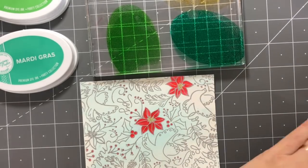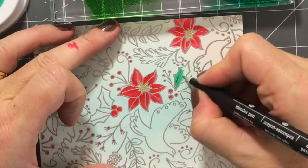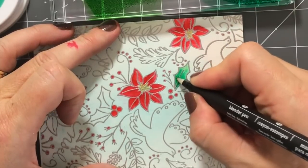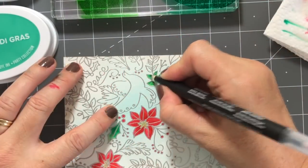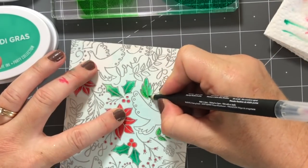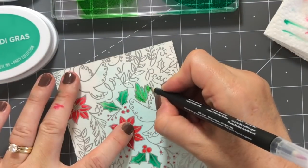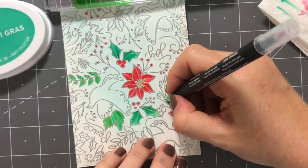I also tried using my blender pen — it's like a marker, so you have a little more control and can get into small spaces. I felt like I was bleeding outside the lines a little more with my water brush, so I really liked using the blender pen on this. I use the same color palette of Mardi Gras, Lime Ricky, Samba, and Rockin' Red, along with Tiara for the inside of the poinsettias, and Sandcastle in a really light wash for the doves.